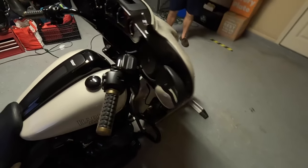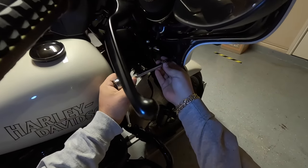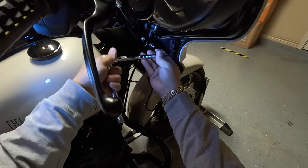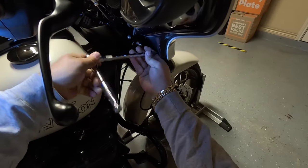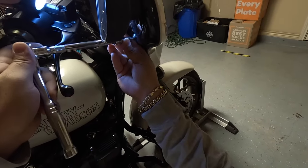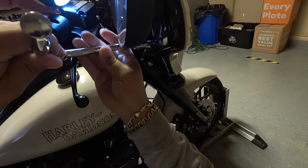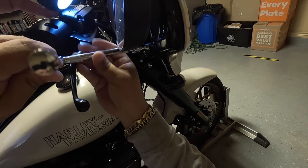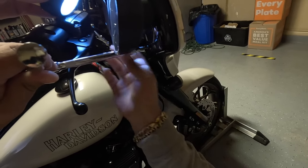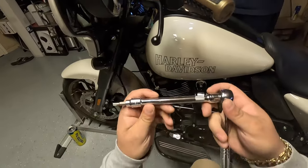Now we're going to remove the side fairing bolts. Be careful — as you remove these bolts the fairing starts to come loose, so be conscious of that. You don't want to drop your fairly new fairing on the floor.